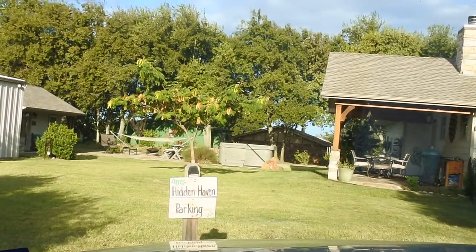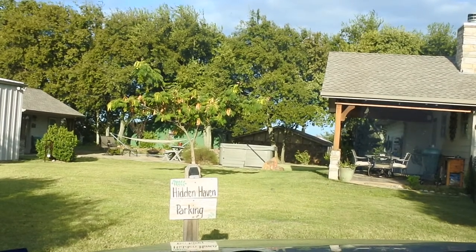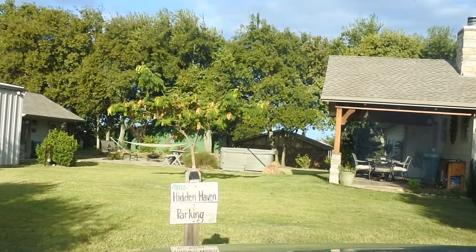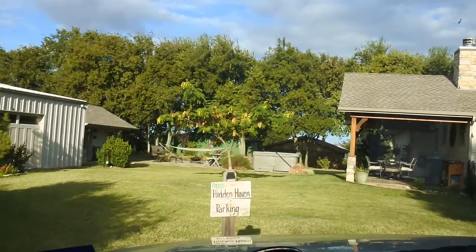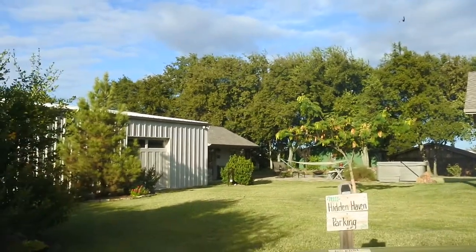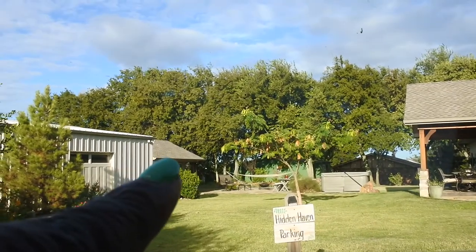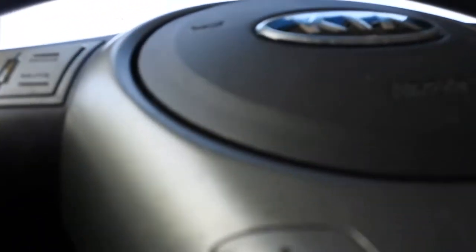I just arrived at my tiny home and it's so cute — they have the "Hidden Haven" parking, which is what they call this Airbnb. I'm going to go ahead and get out and get checked in. Off to the left, that's my little tiny house I'll be staying at. And I think that's the Airbnb host's house. Let's go ahead and get in here and see what we're working with.